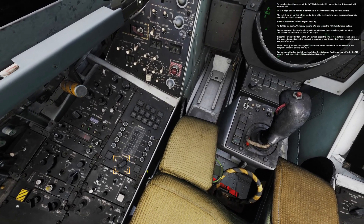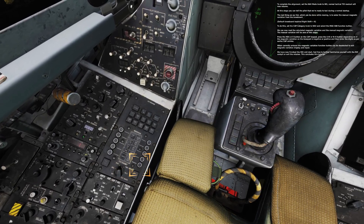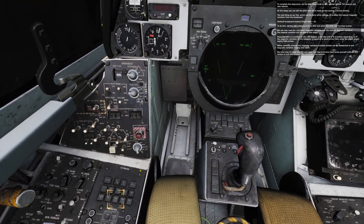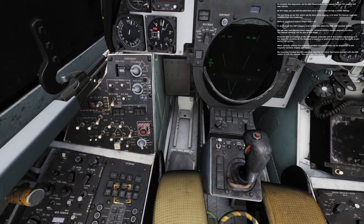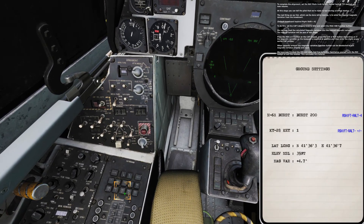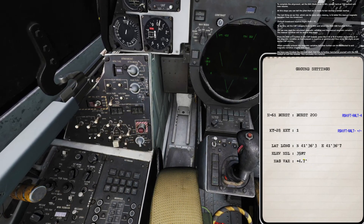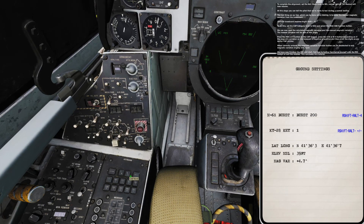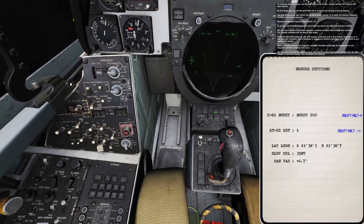To enter magnetic variation, set the CAP category knob to NAV and select the magnetic variation function button. We can now read the calculated magnetic variation and the manual magnetic variation — the manual variation will be zero at this stage. Press the heading or 8 button on the CAP keypad, then press the Southwest or Northeast button depending on whether the magnetic variation on the kneeboard is negative or positive, and enter the digits as per earlier CAP entries. When correctly entered, the magnetic variation function button can be deselected to exit magnetic variation display and input.